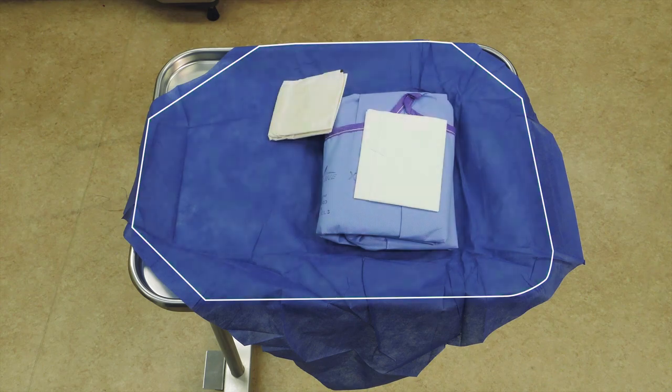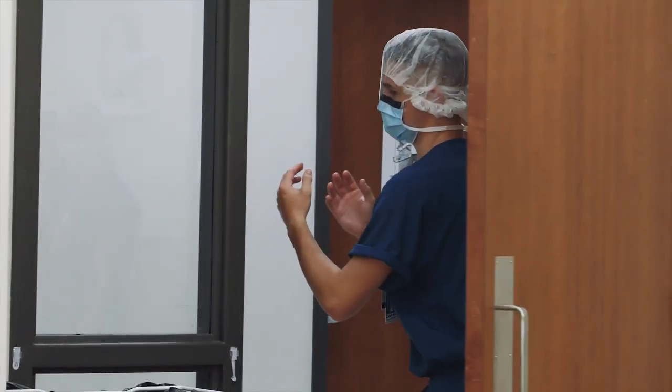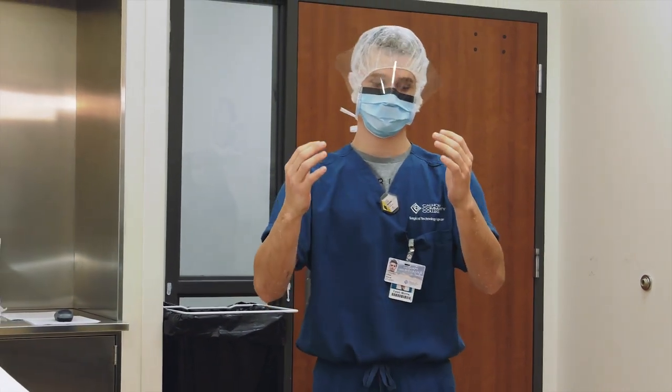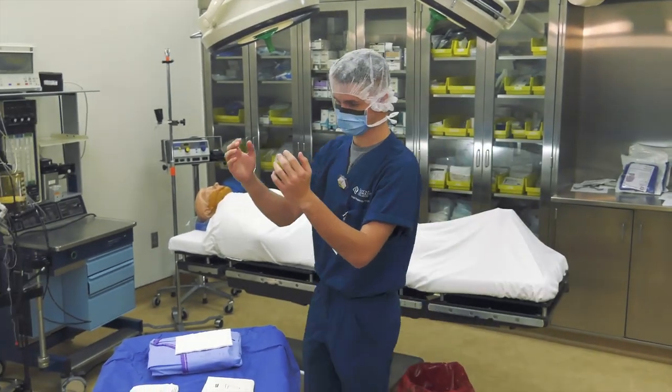After completing a surgical hand scrub, enter the room. Maintain good arm angle to prevent cross contamination of the scrubbed areas of your arms. Hands are held up and away from your face. Elbows are down and away from your body. The forearm should not touch your scrubbed shirt.